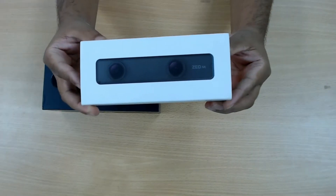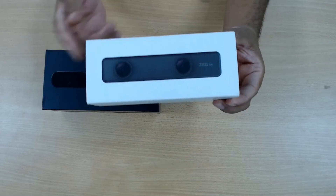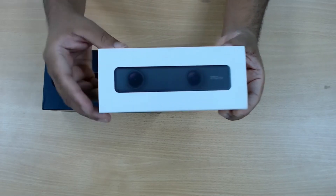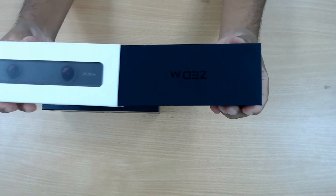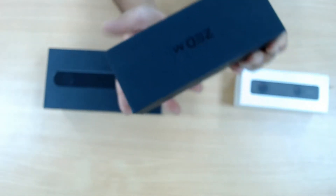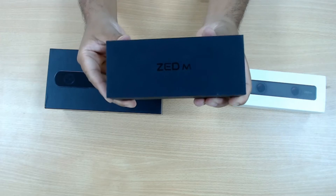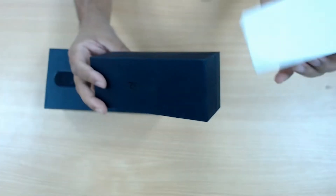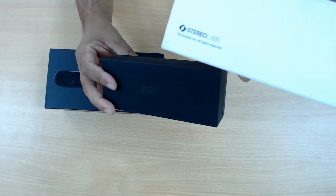This is the first one we are going to unbox today — that is the Z-mini. As you can see, the box is a small size. So let's unbox this. It slides open like this. So this way: Z-mini. It is a very simple box. There is nothing written on the cover. As you can see, it's from Stereolabs.